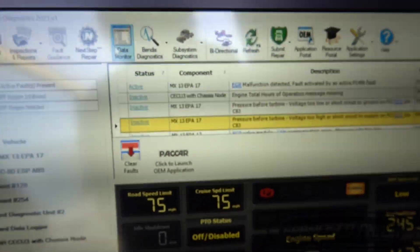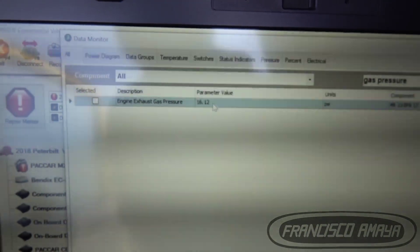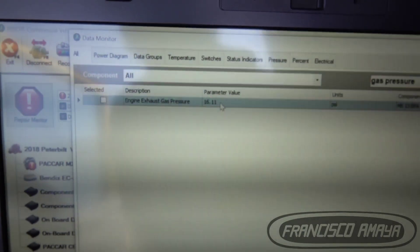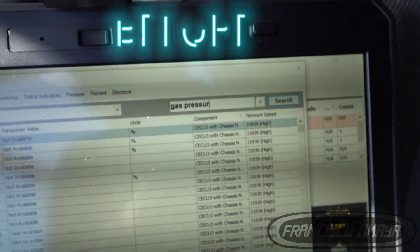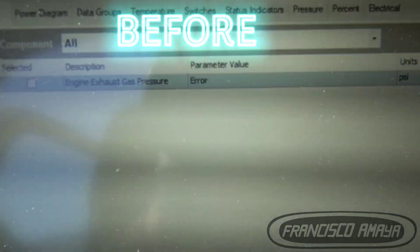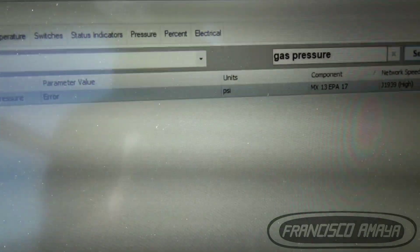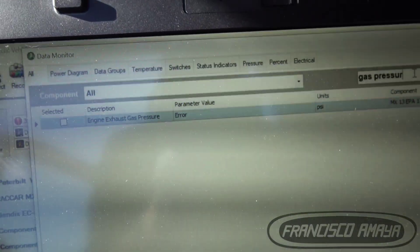We can see now here in the data — we go to gas pressure, which is exhaust gas pressure, and we have a reading now. Before, we only had an error sign because the computer wasn't able to read any type of measurement since the sensor was in a fault circuit.